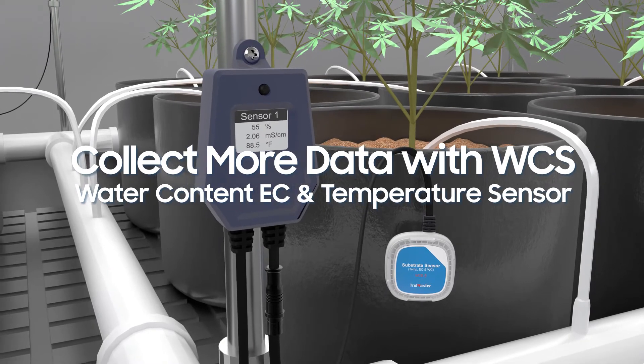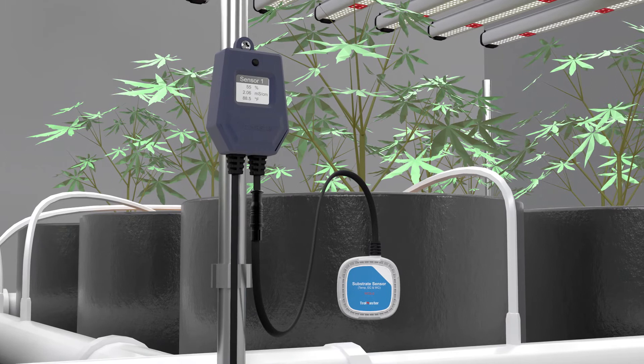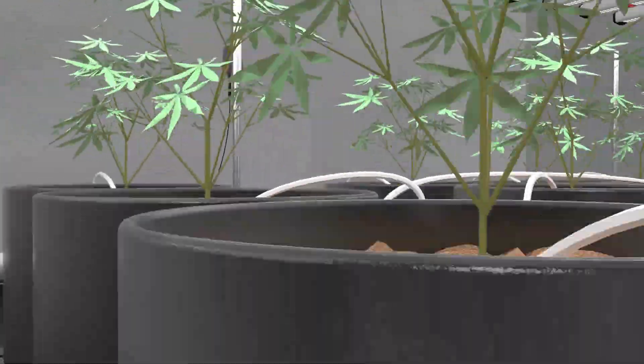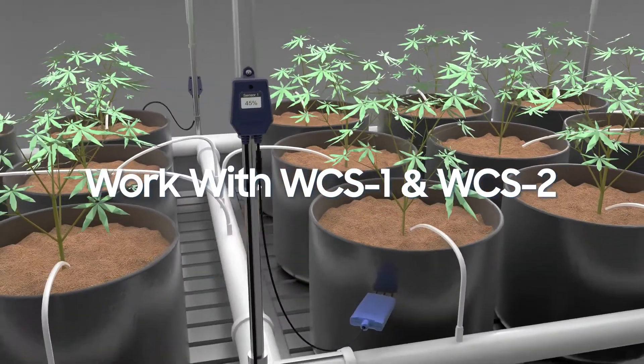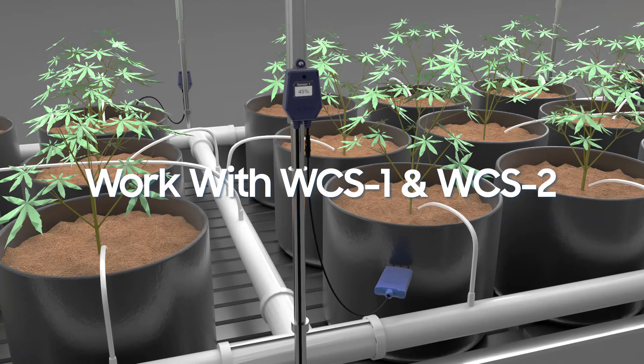the WCS-2 collects data using the water temperature and EC value of the grow medium, providing you with more details for statistical analysis when creating your own unique irrigation recipes. The original WCS-1 is also compatible with the AquaX Pro system, and the AquaX Pro works equally well with either WCS water content sensor.